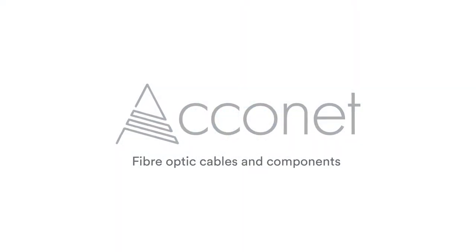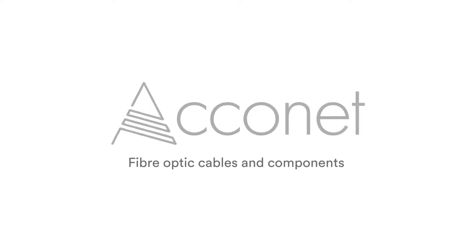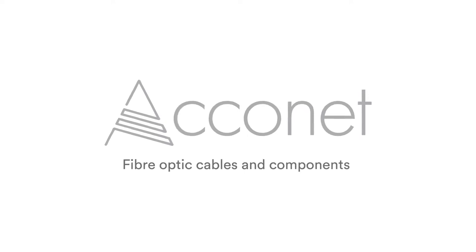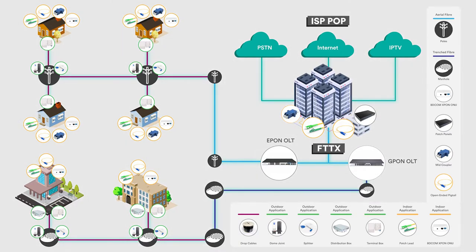In today's video we will be discussing our Akinet range of fiber optic cables and components, and we will briefly discuss some use cases within passive optical infrastructure, though most of these items can also be utilized in an active fiber network. Akinet offers a variety of fiber optic cables and accessories and is constantly expanding their range as the demand for fiber optic products grows.